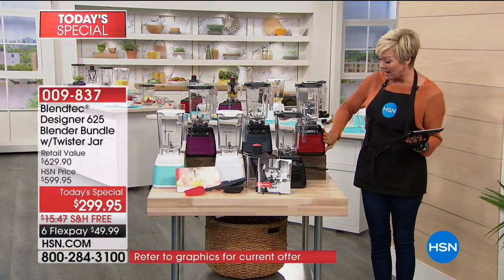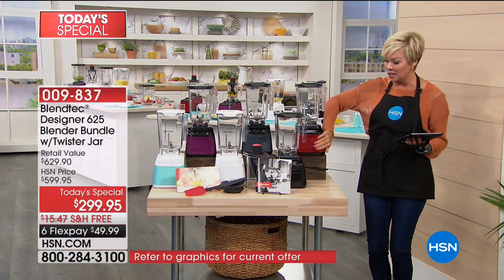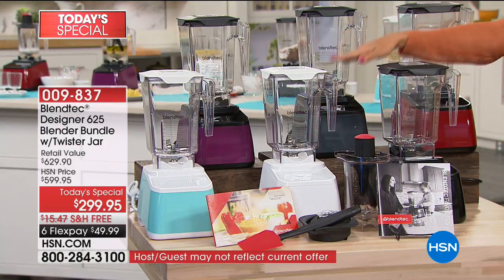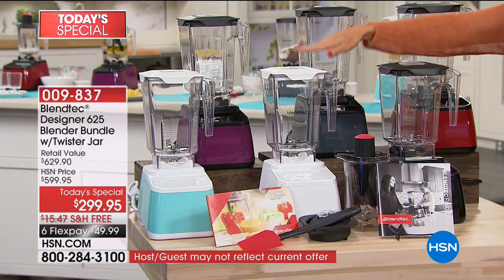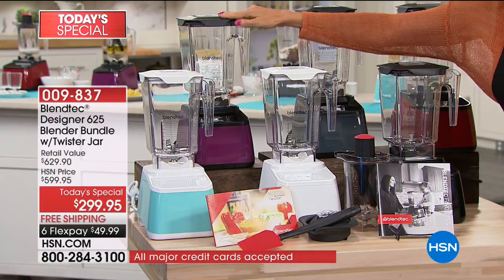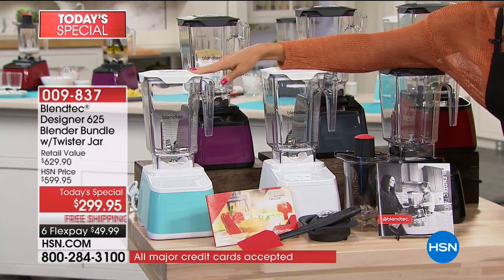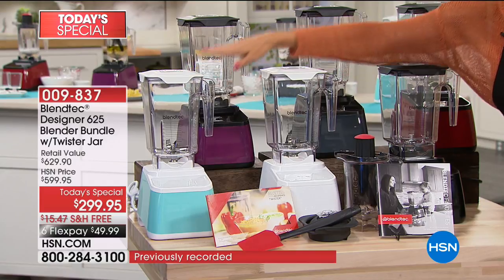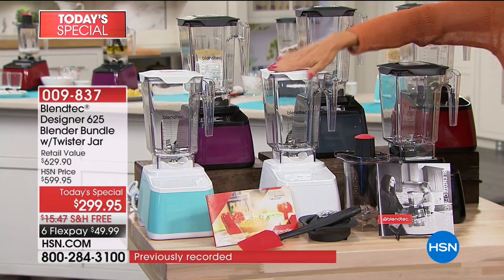We've got it in pomegranate — if you love reds, this is definitely the color for you. Here's your classic in black. We've got it in slate gray. Love this white — it's called polar white, super clean and fresh. This is our orchid color, a beautiful deep purple. And then we've got the seafoam, that soft, beautiful turquoise. The seafoam and the white are among the more limited colors.